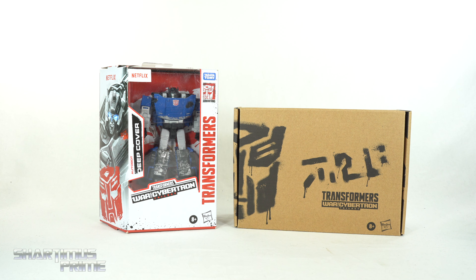Hey, what's up you guys? Shardomus Prime here doing another quick 4K action figure review on two of the same Transformer. We are looking at both versions of Deep Cover.